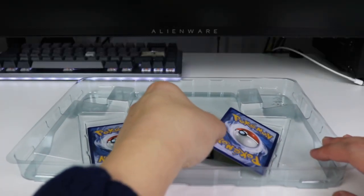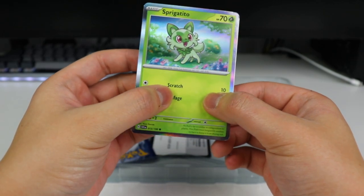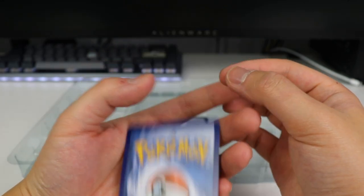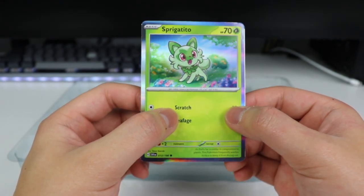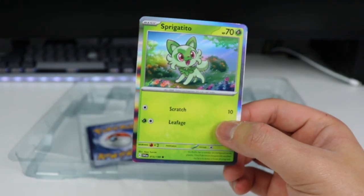First up is the Sprigatito. Look at the holo on that — it's a different holo. There's no lines anymore, it's just straight foil, which matches the border. Let me know what you guys think about these. I think they're not bad. I wish there was more texture or a pattern on the holo, but it's pretty cool.